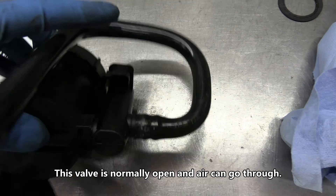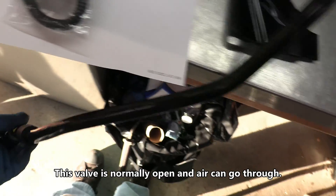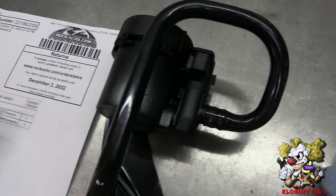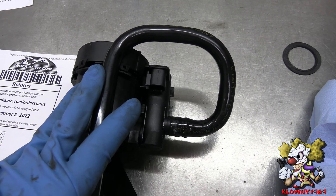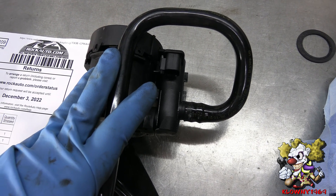All I did was put power and ground to this terminal here, and once you do that it closes the solenoid and you can't push air through it. So I know there's a faulty one on the car right now and this is the new one. This is a very common issue in these cars, so let me show you how to replace this. Let's begin!